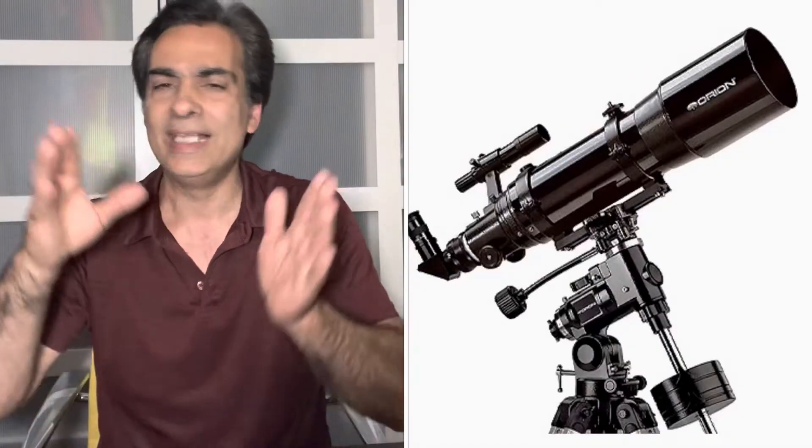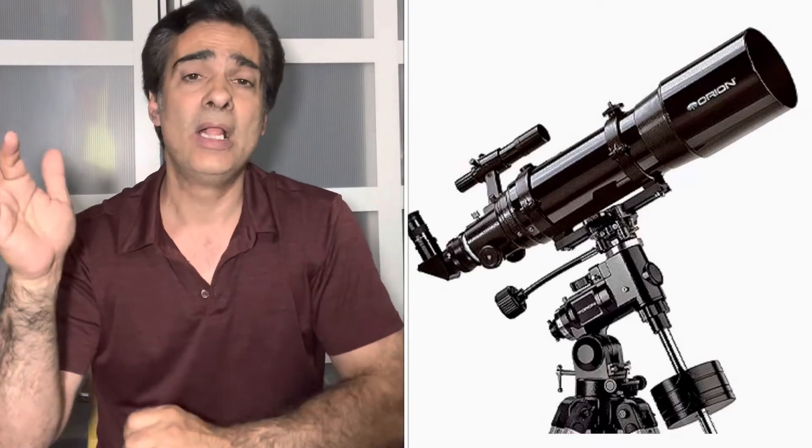That's what you get when you make a refractor acromat very long. These days, if you use an 80mm F5 acromat for deep sky stuff, it's going to be fine because those objects are not bright at all, so you won't notice the false color. But you shouldn't use those short ones on the planets. If you want to see planets in good detail, instead of an 80mm F5, you need to go at least an 80mm F10, F11, or F12 — and then the image will be much cleaner and crisper.